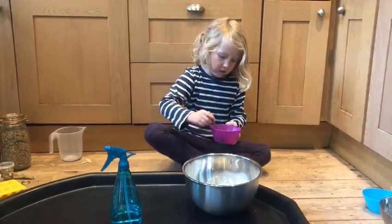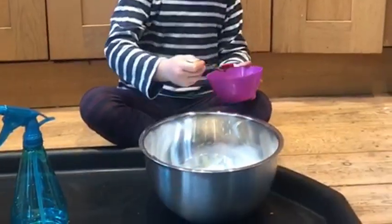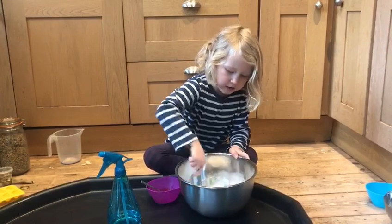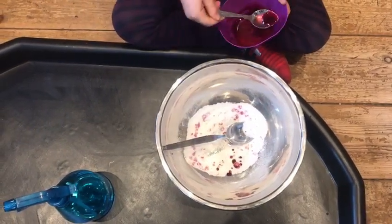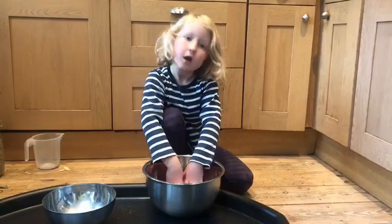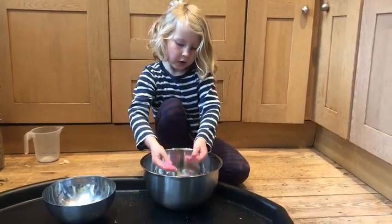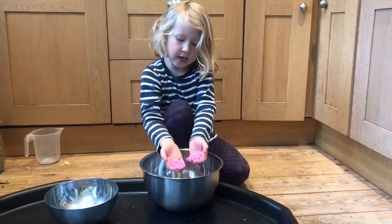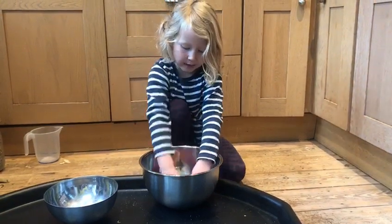Now we've done our wet and dry ingredients and we're going to mix the wet ingredients into the big bowl with the dry ingredients. Get a teaspoon and pop it in — don't let it fizz, just stir it until it's mixed in, then put another teaspoon in. Don't worry if it goes in little clumps, because it does that with ours too. Once you've mixed all your wet ingredients into the dry ingredients, mix it with your hands until it goes into fine crumbles.